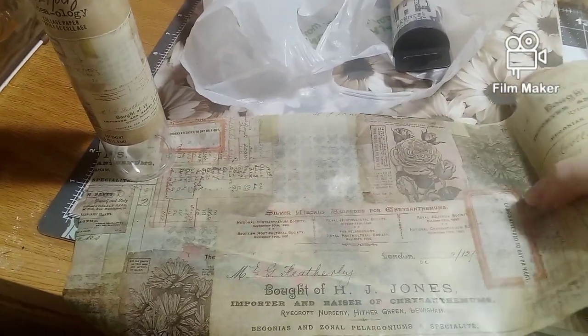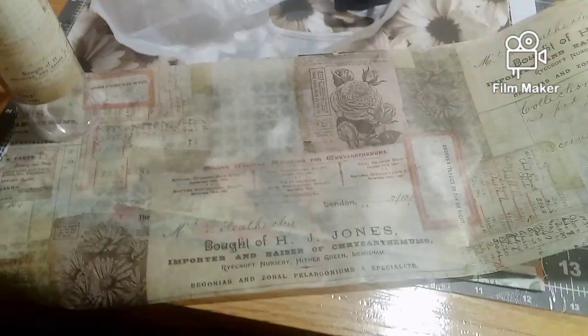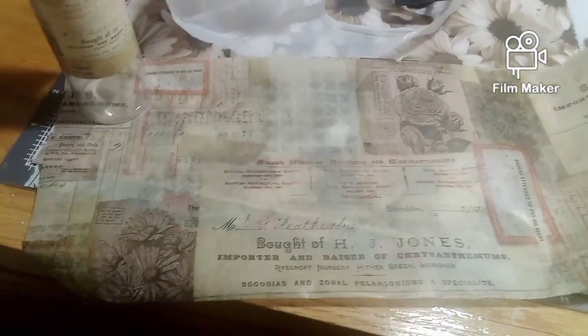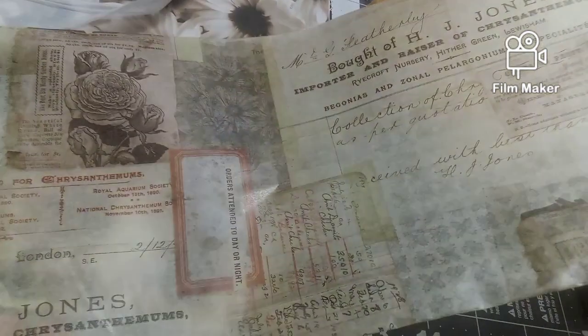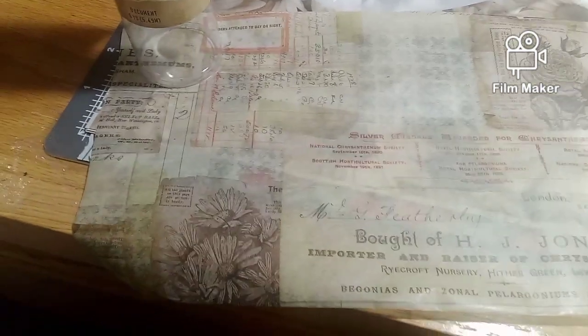This is what it looks like — it's real thin paper, but you can use it in junk journaling. It's really collage paper, it looks really, really neat. I really like it. Got that at Joann's.